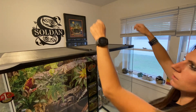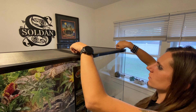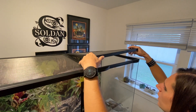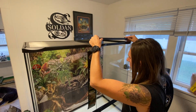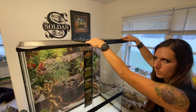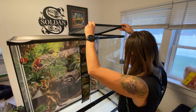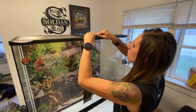Also, on the ExoTerra to take the screens off you've got to turn four knobs, which is kind of hard for me to reach. On the Zoo Med it's just these two little tabs — you pull up and they come out super easy. These screens are actually the same replacement part number as the ones on the 18 by 18 Zoo Med enclosures.